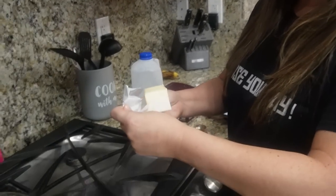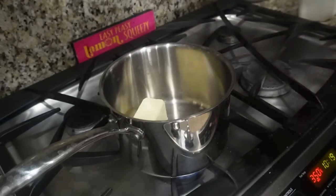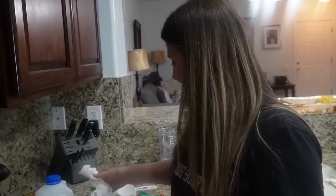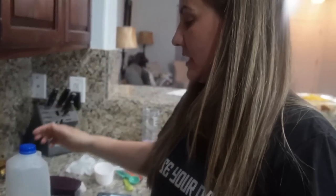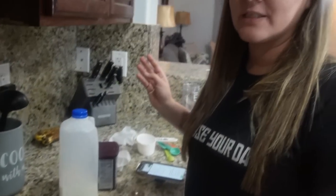Back to the stovetop — we're going to make the frosting while the cake is in the oven. You need half a cup of butter, six tablespoons of milk, and three tablespoons of cocoa. Once the frosting is done and the cake is done, you're going to pour the hot frosting onto the hot cake and let it set.